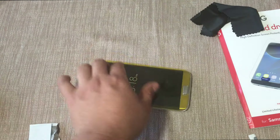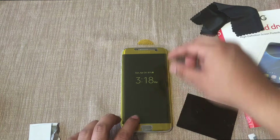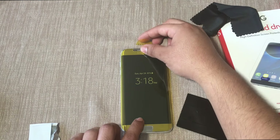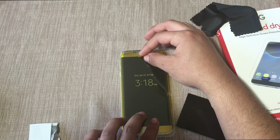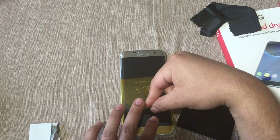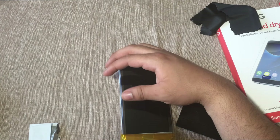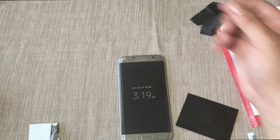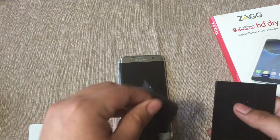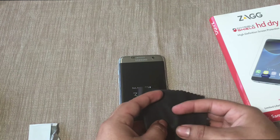Once we have that done, we can now peel off the top layer. From the top, go ahead and start peeling it up very carefully. Just like that, the first part is done. Now with the microfiber cloth, wrap it around the squeegee and we can start pushing down the sides.